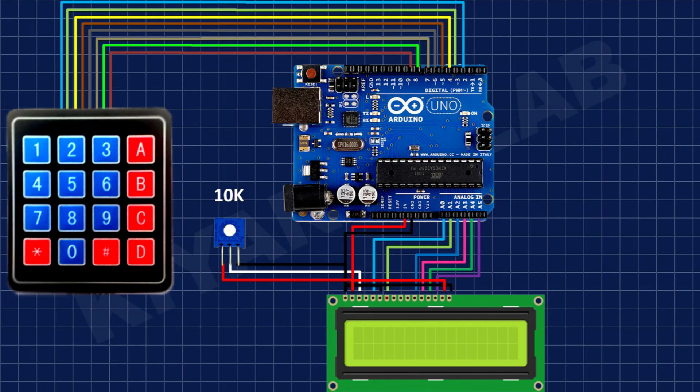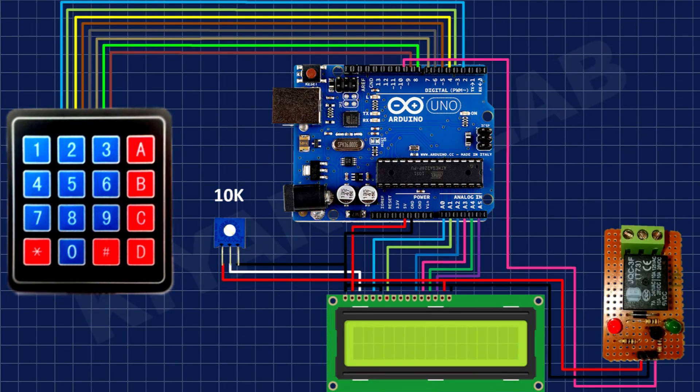After that, I have connected the relay module and connected its signal pin to pin 10 of Arduino.